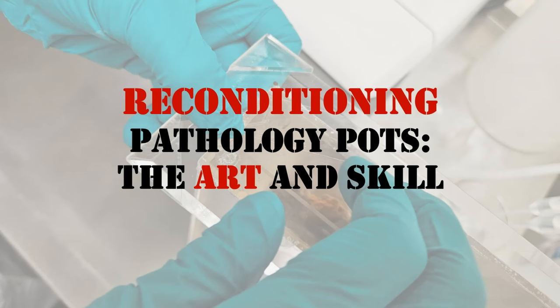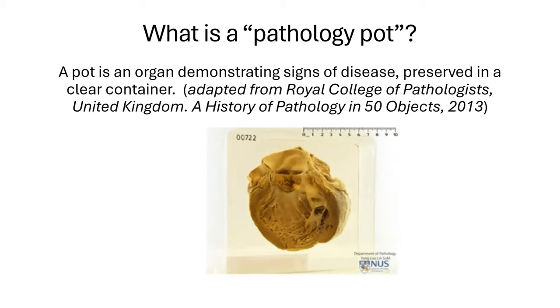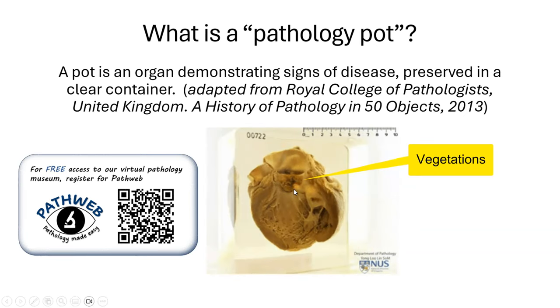In this two-part video series, we will look at the art and skill of reconditioning pathology pots. A pot is an organ demonstrating signs of disease preserved in a clear container. Pots are used in universities and medical schools around the world to teach medical sciences. Here is an example of a heart with vegetations on the aortic valve, illustrating a case of infective endocarditis.